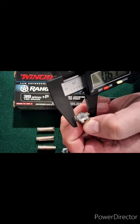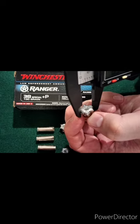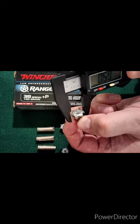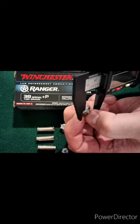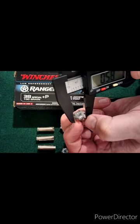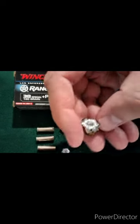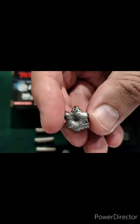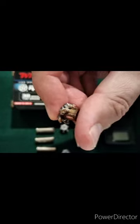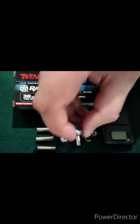On the second gel round, we're measuring 0.61 inches across most petals, with a couple at 0.59 and 0.58 — really good expansion on that one as well.